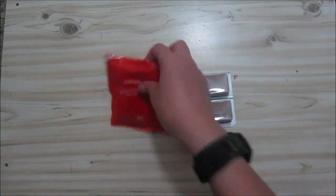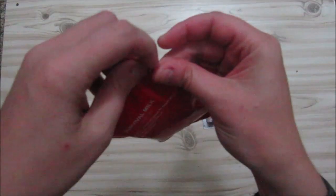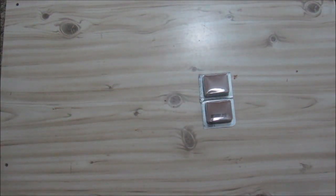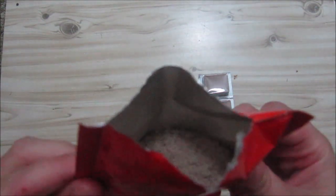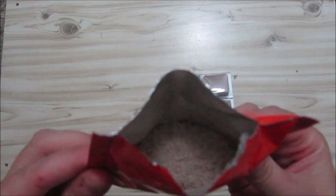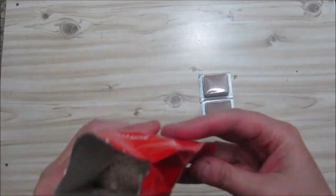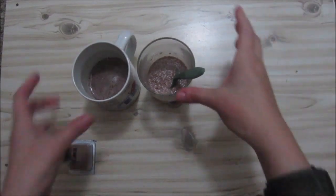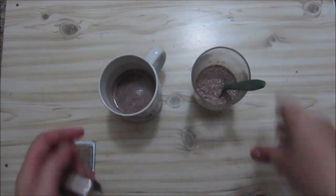So let's see how this looks. You can see it's a nice chocolate color. It smells like a chocolate milk powder. I'm going to divide this, and now we've got our little cold milk and our little hot milk.